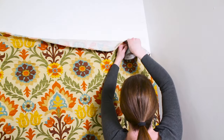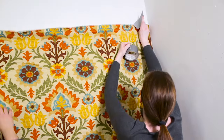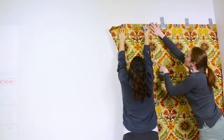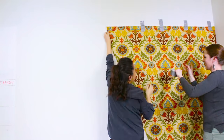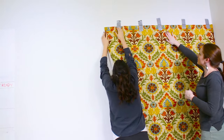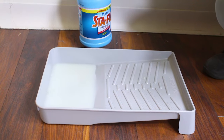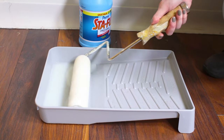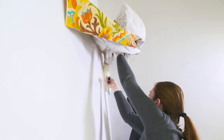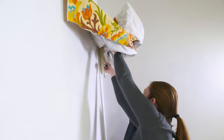Tack or tape the fabric where you want it, leaving a little extra at the top. We're going to put molding over the top, but if you have existing molding you'll be cutting off the extra fabric at the end. Pour the liquid starch into the paint tray and saturate the roller. Starting at the top, roll the starch onto the wall. It really helps to have two people for this step.